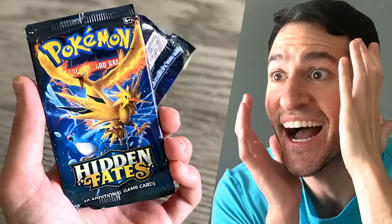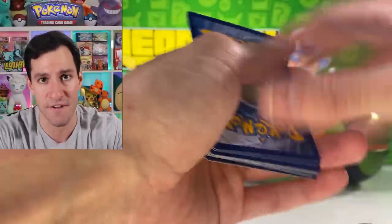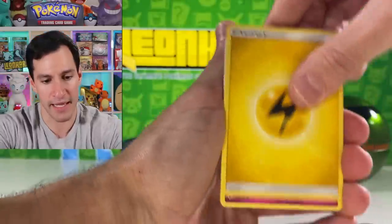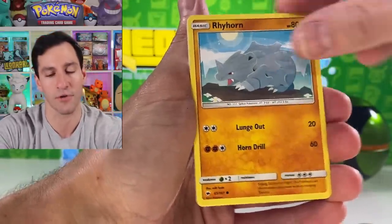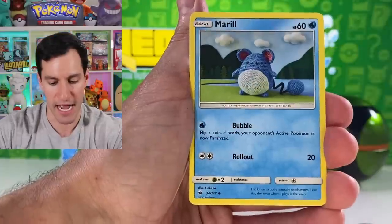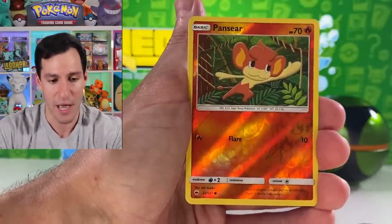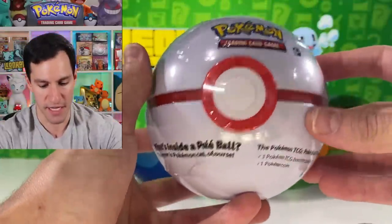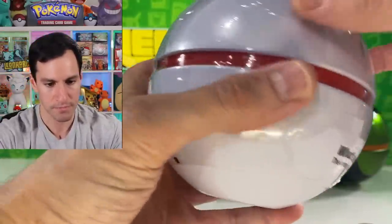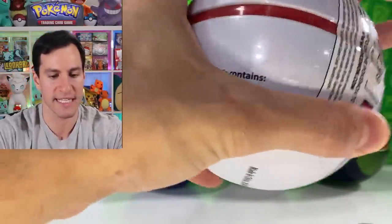The Charizards from Hidden Fates are going absolutely crazy in value, and I am hoping my one that was lost in the mail eventually gets found. Pansear and a Mudsdale non-holographic. Then we have the Premier Ball — actually probably the most sleek of the Pokeball tins that have come out, so very happy about this one.